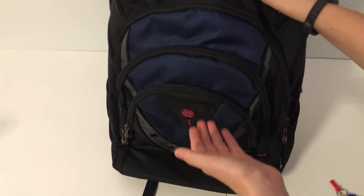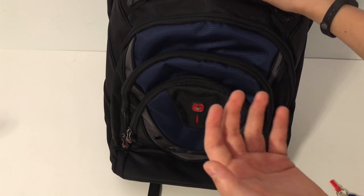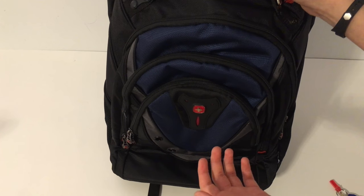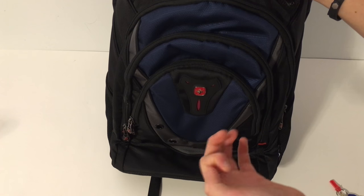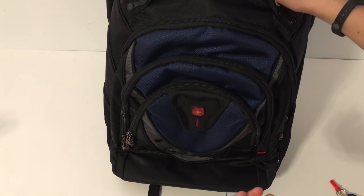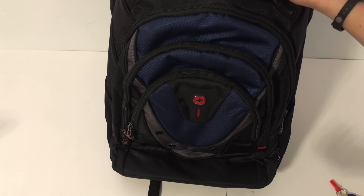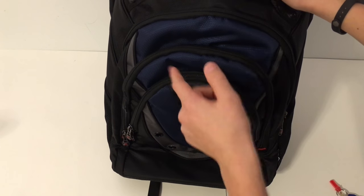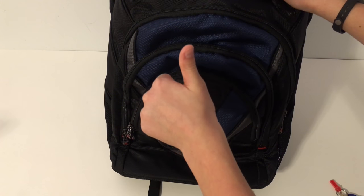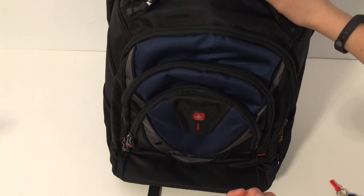All around, it's a heavy-duty, great backpack if you have a lot of computers, go to work a lot, or just need extra space and durability. This backpack will absolutely get it done for you. If you liked this video, please give it a thumbs up and subscribe — there'll be more videos to come. Thanks for watching!